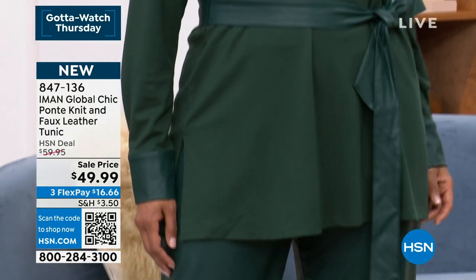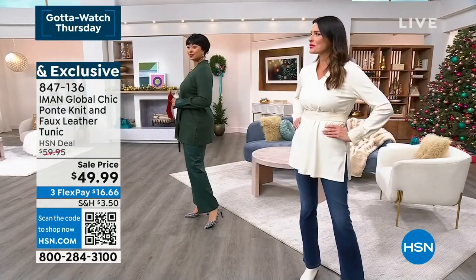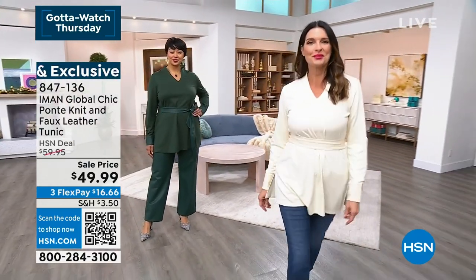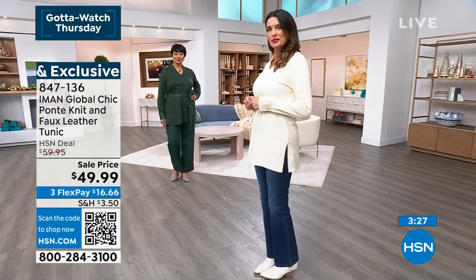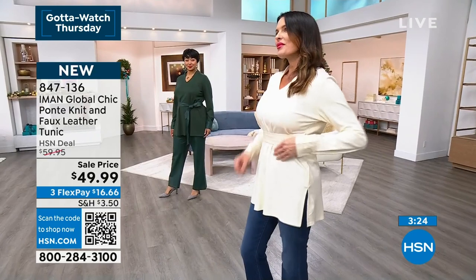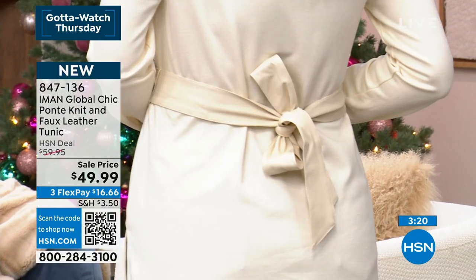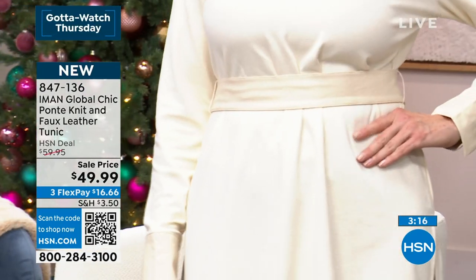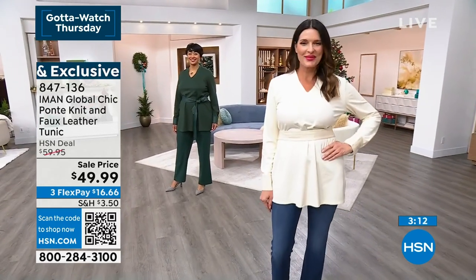Look at how she tied it. You can tie this faux leather self belt at the waist, or you can tie it in the back, or you can lose the belt entirely. I love how Angie has it on in this gorgeous cream. She put it on with a jean and showed the belt — she belted it, which gives you a waistline, and it's tied in the back. Shout out to our stylist Jerry today; they save our lives here because we're all changing clothes like crazy.